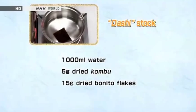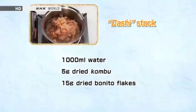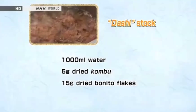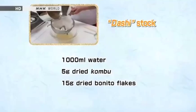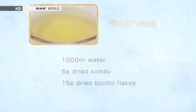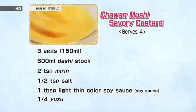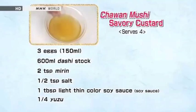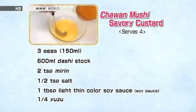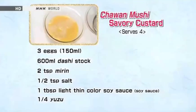To make the dashi, add the kombu to cold water, turn on the heat and cook for 10 minutes. Remove the kombu and add the bonito flakes, and cook for 20 seconds in boiling water. Now you have a clear, attractive dashi. Beat the eggs as if cutting them, until the egg whites have nearly disappeared into the yolks. Combine the dashi with mirin, salt, and soy sauce, and mix with the beaten eggs. Strain through a sieve to get an extra smooth texture.